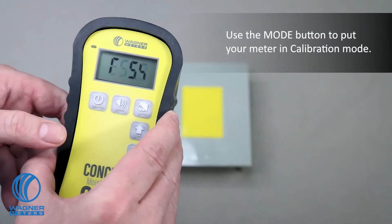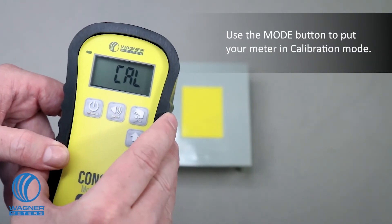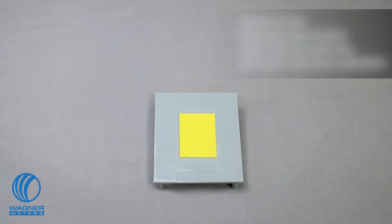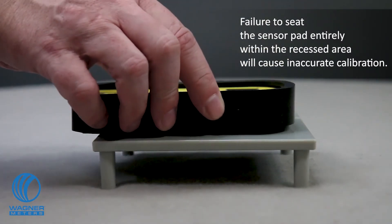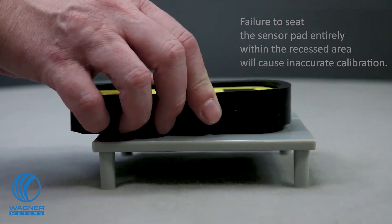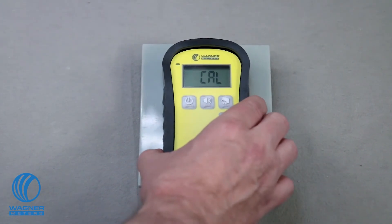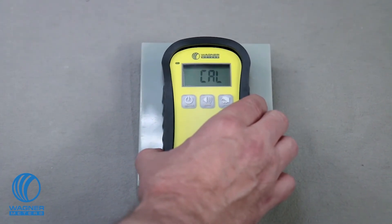Turn the meter on and press the mode button to put your meter in calibration mode. Place the meter sensor pad directly within the recessed area of the calibrator platform. Move the meter back and forth and side to side to ensure that the sensor pad is firmly within the recessed area. Apply light pressure and push the audio button three times. The meter will beep three times to confirm the calibration process.